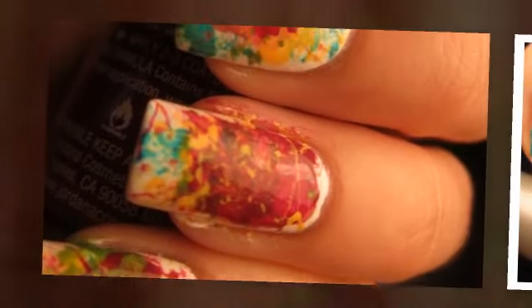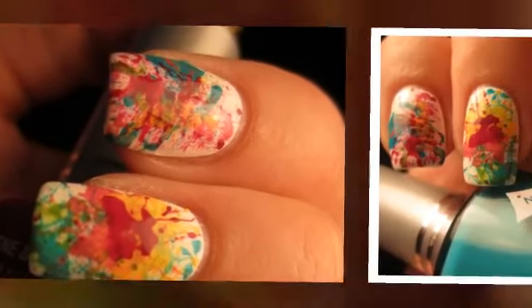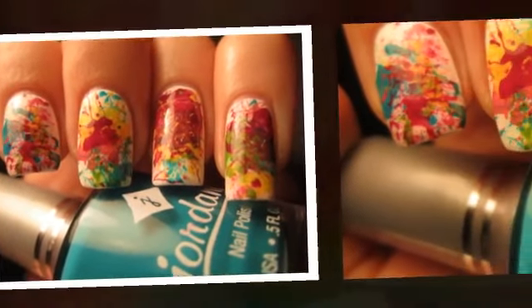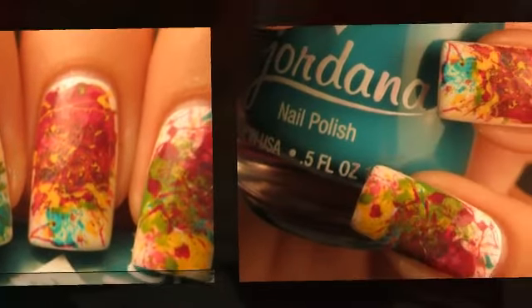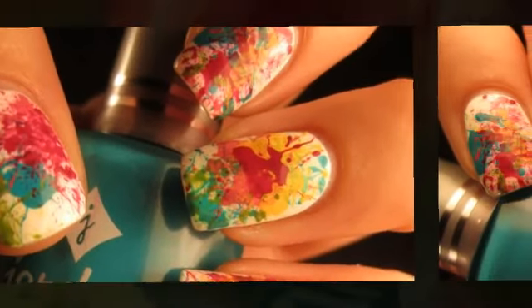I really hope that you've enjoyed this tutorial and I would just like to thank Jessica for her great designs. If you like this tutorial then please visit Jessica's blog at www.jessicasnailart.blogspot.com and visit us at the Online Nail Bar at www.onlinenailbar.com.